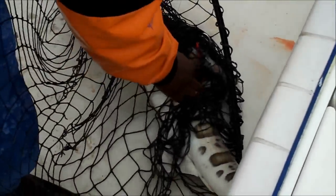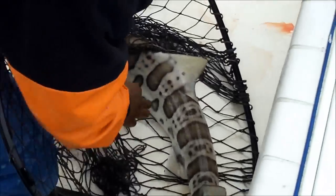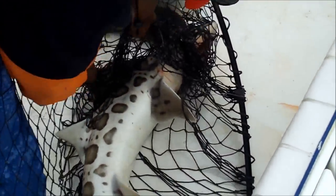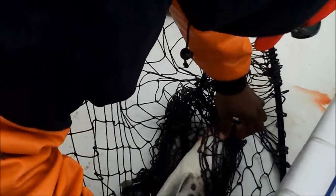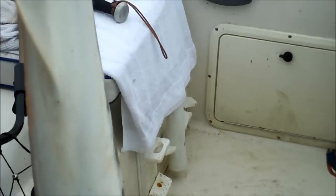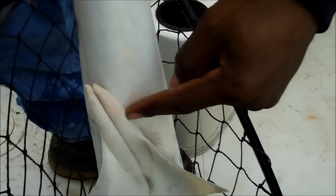That shark looks almost bigger than you, Steve. That's a fat one. That's a male, right? When it has those two things out the bottom, that's a male. See, that's how you can tell it's a male, y'all. So you know, if your testicles look like that and you're not a shark, go see a doctor.